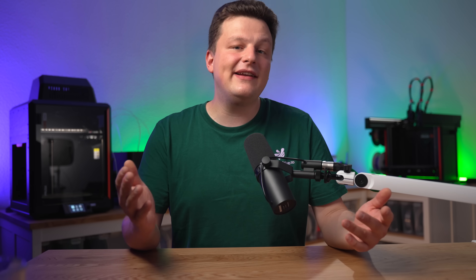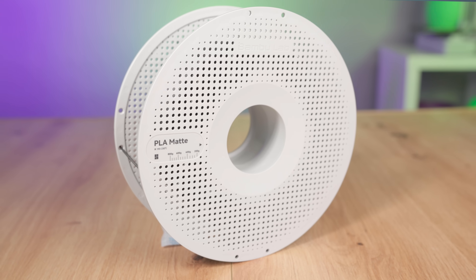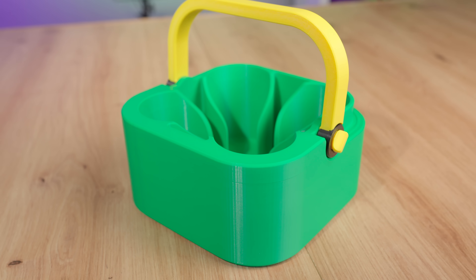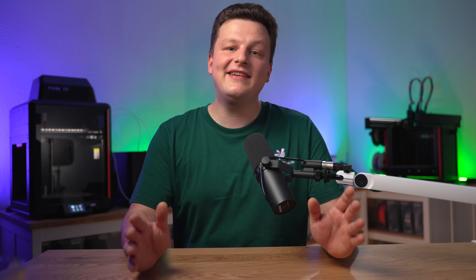But if you are already totally confused by all these abbreviations, don't worry — I felt the same way when I started. That's why in this video I will explain step by step the difference between PETG and PLA filament and also show you what makes the PETG HF from Bamboolab special. Don't throw your money out of the window — watch this video and at the end you will decide which filament is right for you.